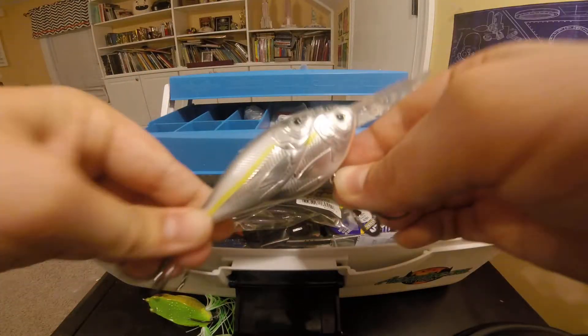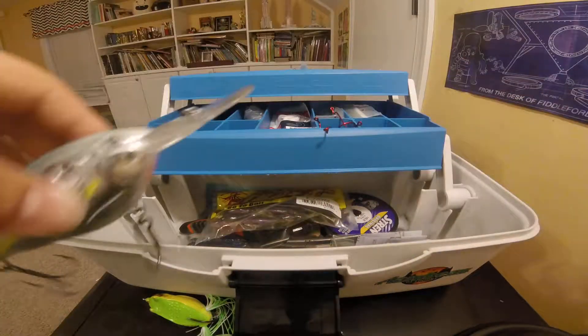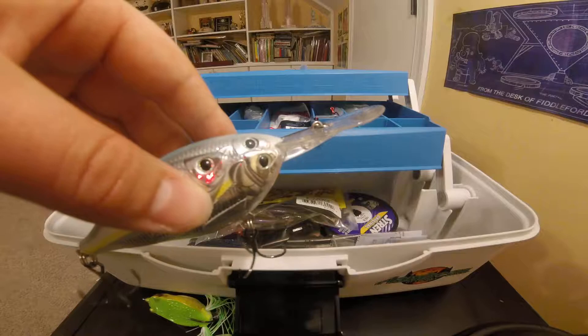You can see there's a rattle in it. So yeah, that's the thread fin shad, a loose fill.